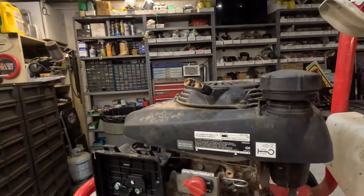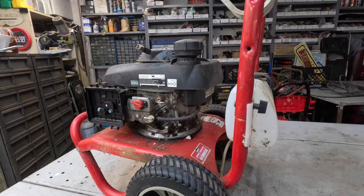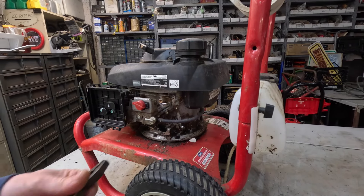We're going to get a new spark plug and get this thing going, see if it works. I'm going to use this pressure washer to pressure wash it when we're done. Y'all hang with me, let's get busy. I'm going to pull this fuel line off.